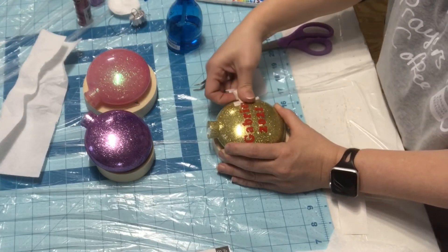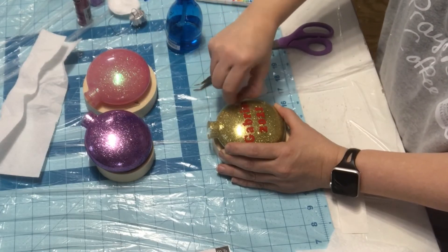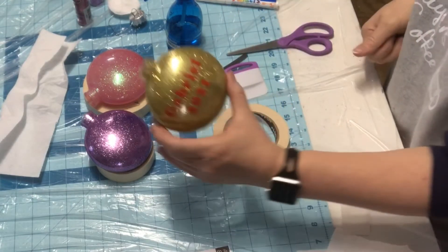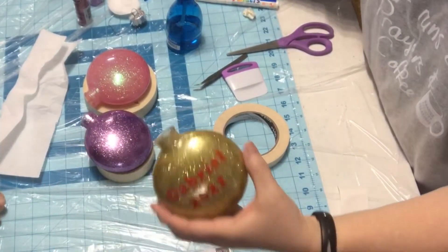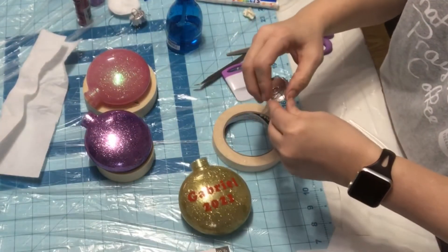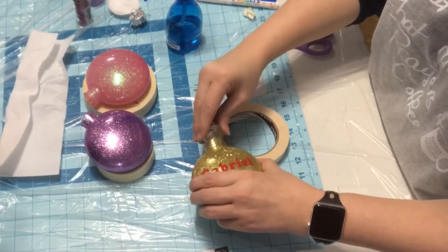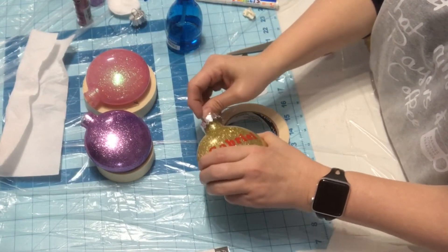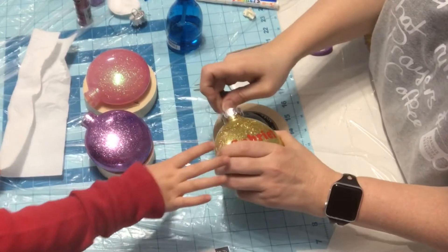Gabriel came back in here with me. And there it is — easy peasy with vinyl. Then all you do is pop your top back on. And if you want to add a bow, you just add a bow — tie your ribbon around. I can do it.